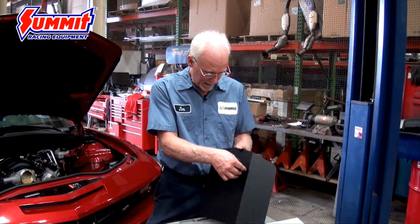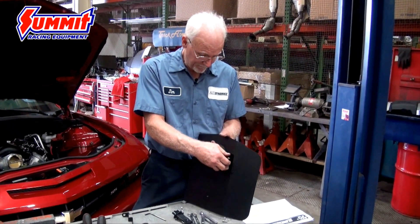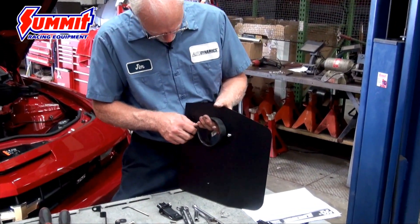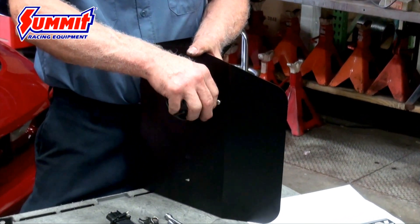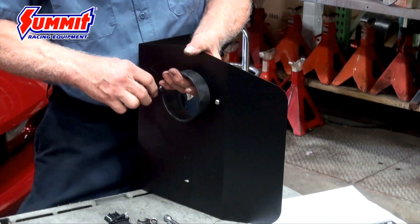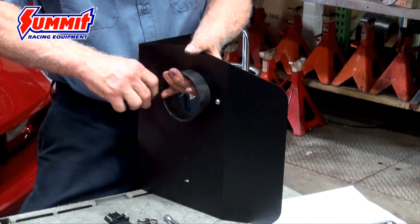First we're going to take the main bracket — it has the air filter adapter that has to be bolted to it, so we'll get that on. That's where your Allen wrenches come in handy. They use button screws to hold, and they're stainless too, which makes it nice that they won't rust, so it'll keep looking good for quite a while down the road.